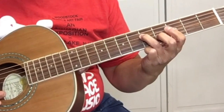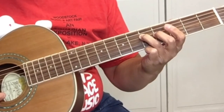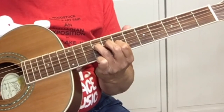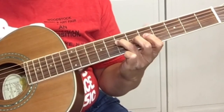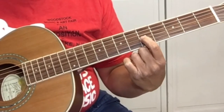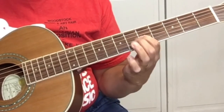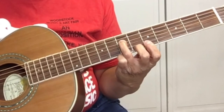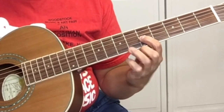And then we're going to go to the fifth fret, still using our third finger, of the D string. We're basically going to do the same lick, but we're starting on five and sliding to seven. So we're starting on five and sliding to seven — we're on the fourth string, which is the D string. And then you're going to pick the G string at the fifth fret. Back to seven on the D string, five on the G string, and seven on the D string. So it's five, seven, five, seven, five, seven.